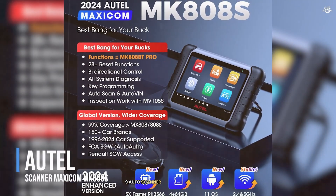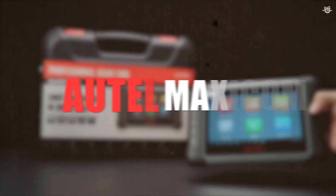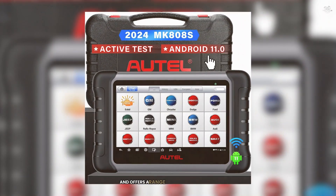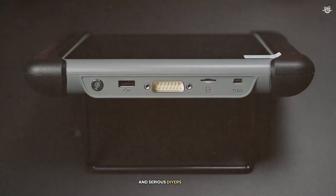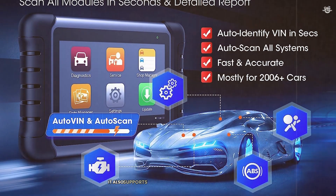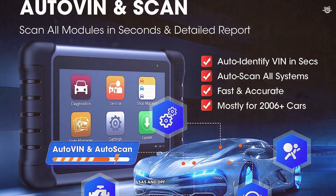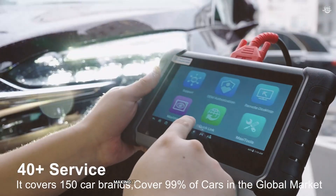At number 9 is the Auto Scanner Maxicom MK808. This scanner is a step up from the basic models and offers a range of advanced features that make it a favorite among professional mechanics and serious DIYers. The MK808 can read and clear codes for all available systems, including ABS, SRS, engine, transmission, and more. It also supports active tests and special functions like oil reset, EPB, SAS, and DPF regeneration, allowing you to perform active tests and control various vehicle systems for more accurate diagnosis.